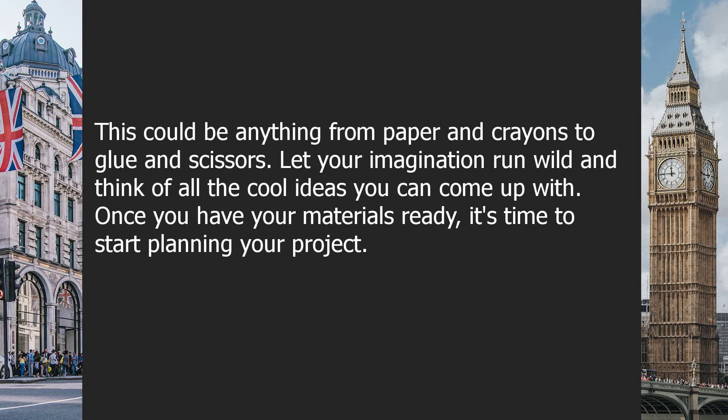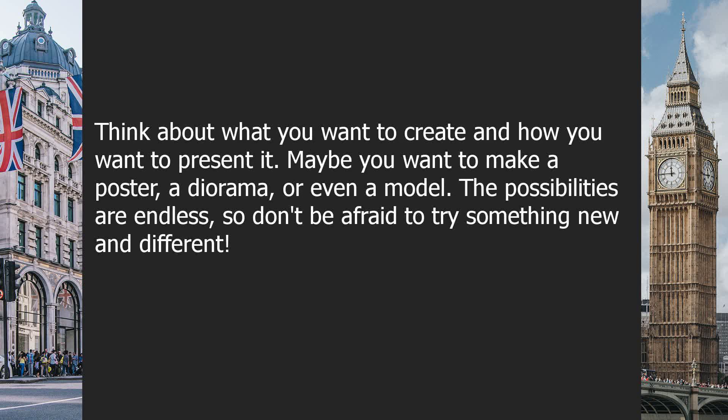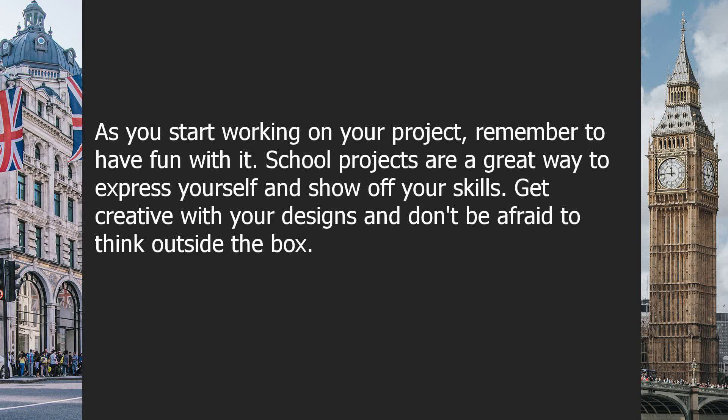Once you have your materials ready, it's time to start planning your project. Think about what you want to create and how you want to present it. Maybe you want to make a poster, a diorama, or even a model. The possibilities are endless, so don't be afraid to try something new and different.